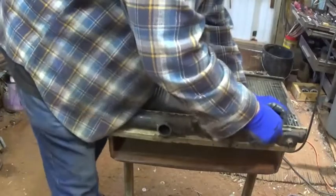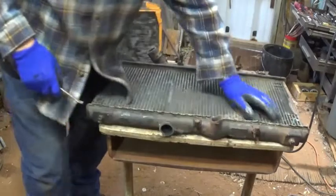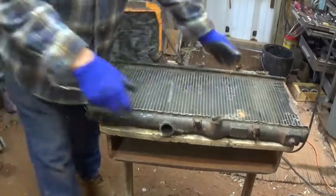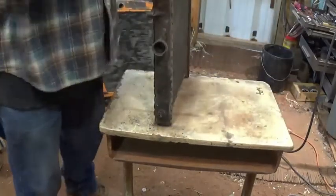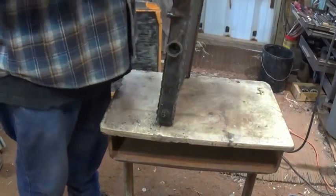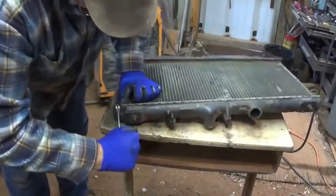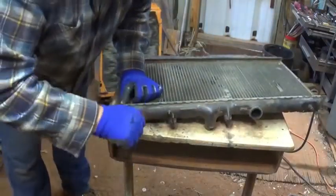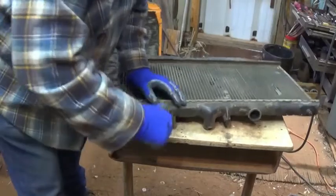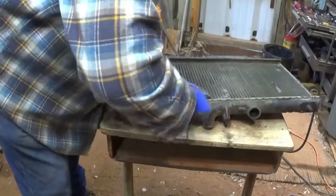If you want to break it down to where you've got just clean copper and clean brass, that's a lot of work. Best thing to do is just get the steel off and the plastic off. A lot of newer cars anymore are just aluminum. It seemed like when the price for aluminum was good I was getting about three dollars for an aluminum radiator.